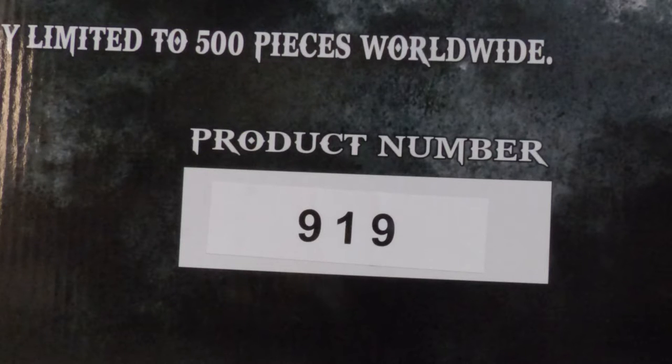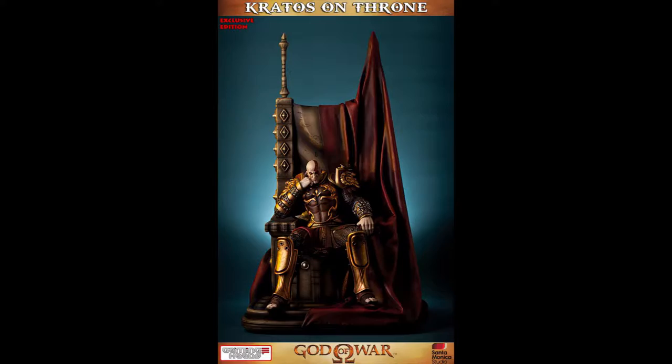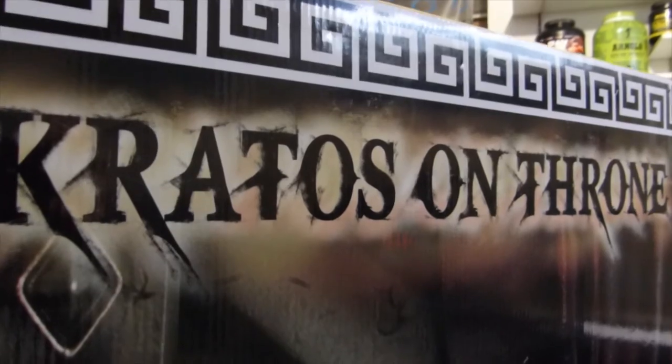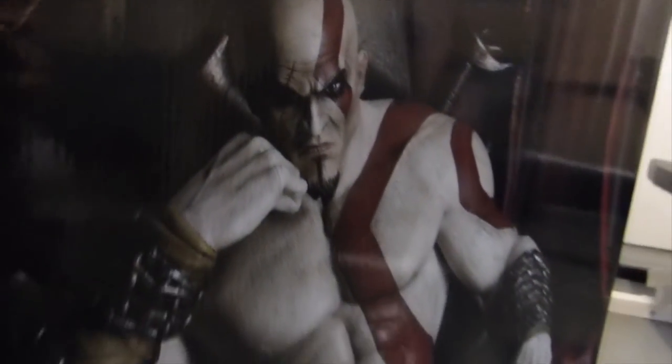Product number 919. So as you can see, there's a problem there. The exclusive version is limited to 500 pieces, and the regular version is limited to 1250 pieces. So that's a stupid mistake, but it's just a box — so as long as the statue looks great, I forgive them.